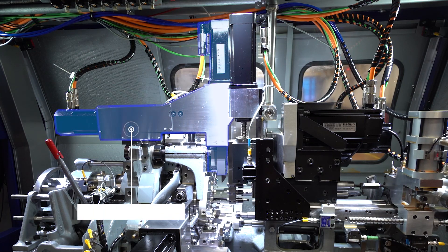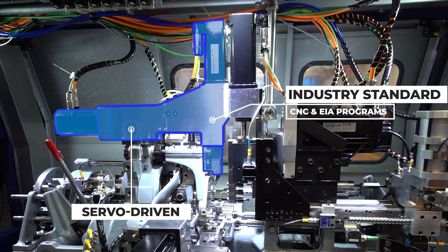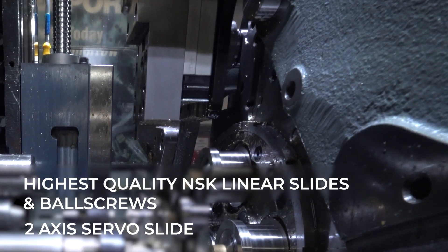The 4th position CNC slide allows for full part profiling and contours, along with the ability to single point thread, groove, and undercut. There are tooling options to allow for multiple tools to be utilized on this slide.